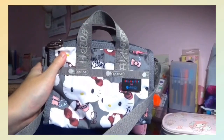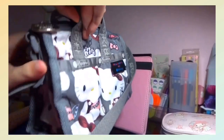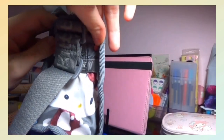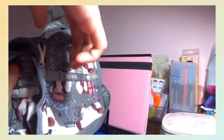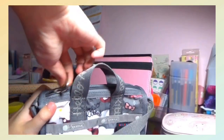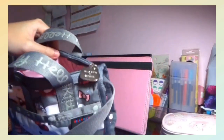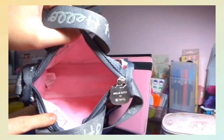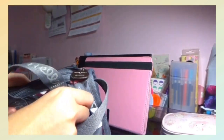My aunt also got me this cute Hello Kitty Lesportsac sling bag, which is even smaller compared to the previous one. So if you're just carrying your phone or smaller articles like money or eyeglasses, this bag is perfect for you. There are two pockets — a big one and a smaller one — and overall it's great if you just want a small bag to carry out with you.